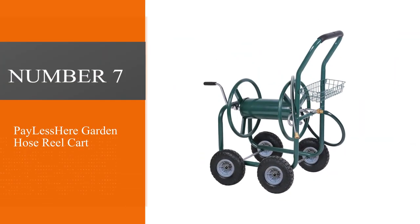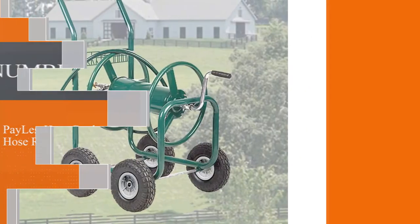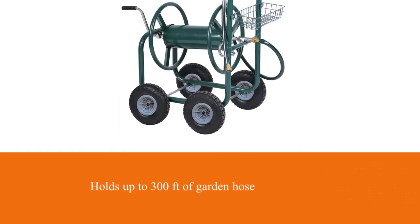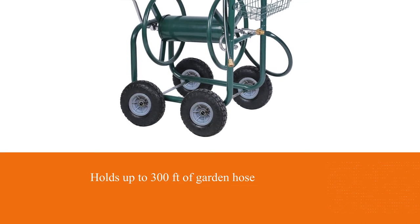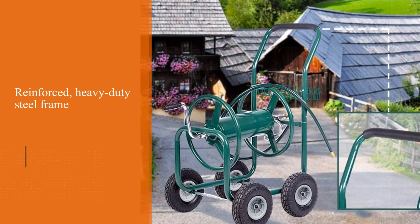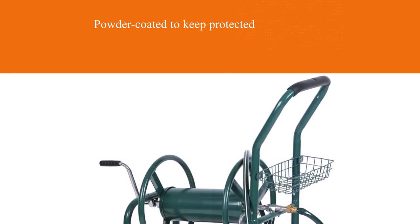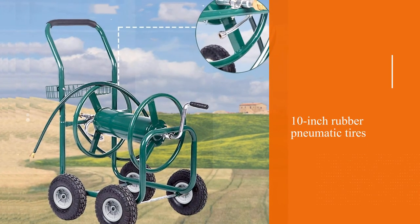Number 7: The Payless Air Garden Hose Reel Cart. This easy-to-assemble hose cart holds up to 300 feet of garden hose, which should be more than enough for most yard-watering requirements. With a reinforced, heavy-duty steel frame, it has been powder-coated to protect the unit from the elements, while the 10-inch rubber pneumatic tires ensure it can tackle any kind of terrain. A storage basket is included for convenient access to accessories or other gardening tools, and the foam-covered handle makes it comfortable to push around your property. An attractive green finish completes the package.